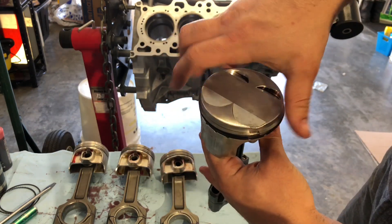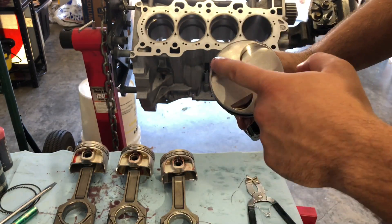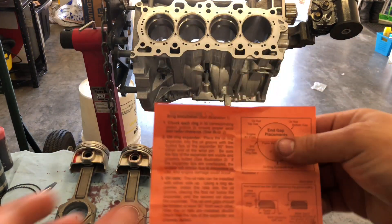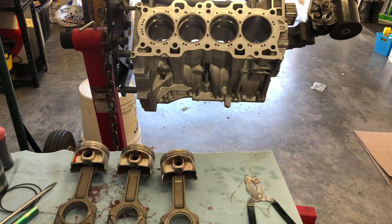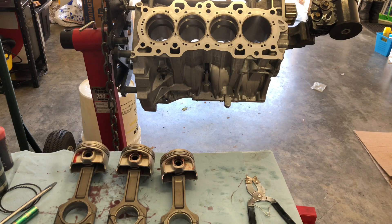We're going to be doing the angles for which gap goes where. Some people like them positioned in a one-two-three-four type pattern. I think Wiseco came with a sheet right here — yeah, the end gap placements. We'll go over this a little bit more when we go to put the pistons in, but I'm just going to set it on time-lapse and put the rest of the rings on.